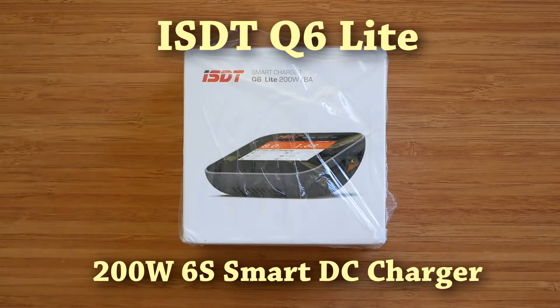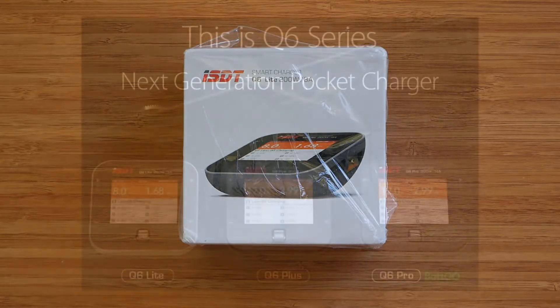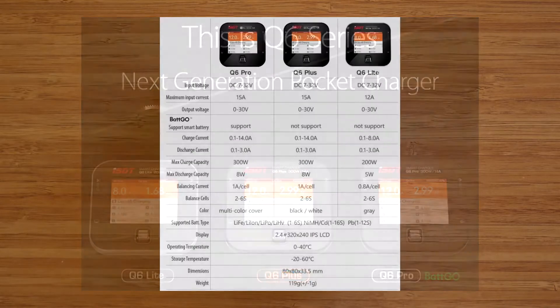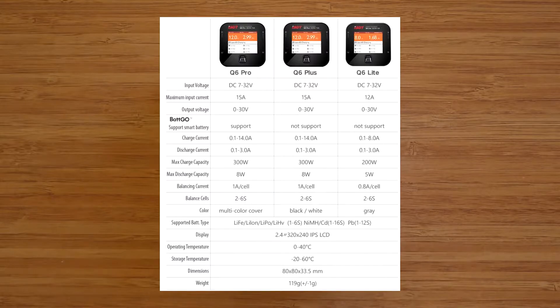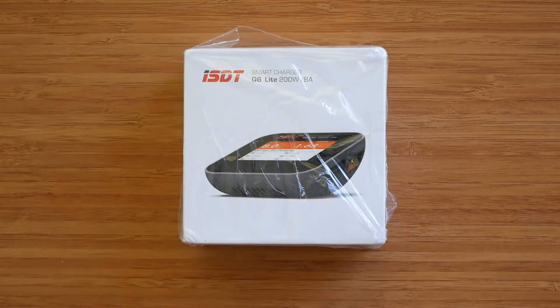Unfortunately, Lite refers to the power output, not the size, and both Q6 chargers are exactly the same size and weight according to the specification. Based on some information on the Banggood website, there should be another Q6 charger available, called Q6 Pro, that also supports Batgo technology and has the same specification as Q6 Plus. Anyway, back to our review subject.